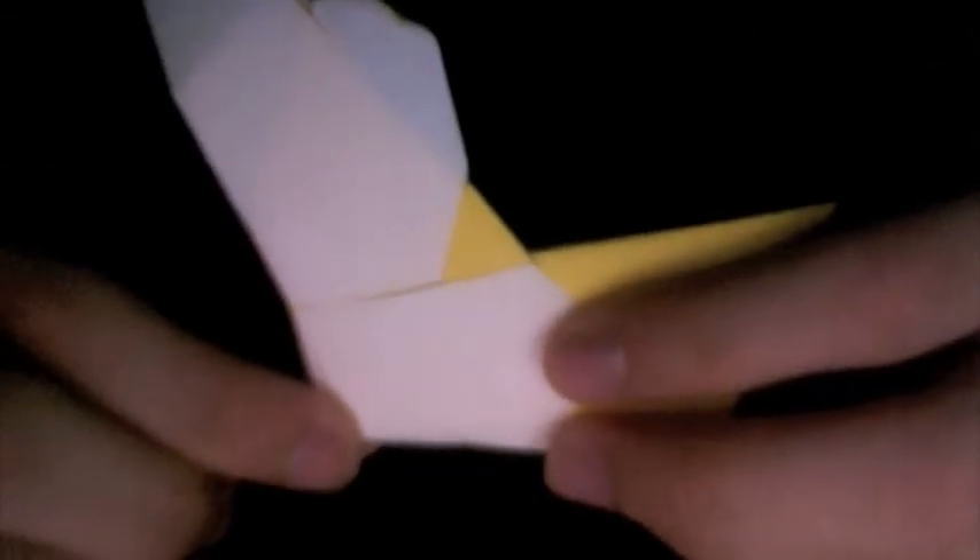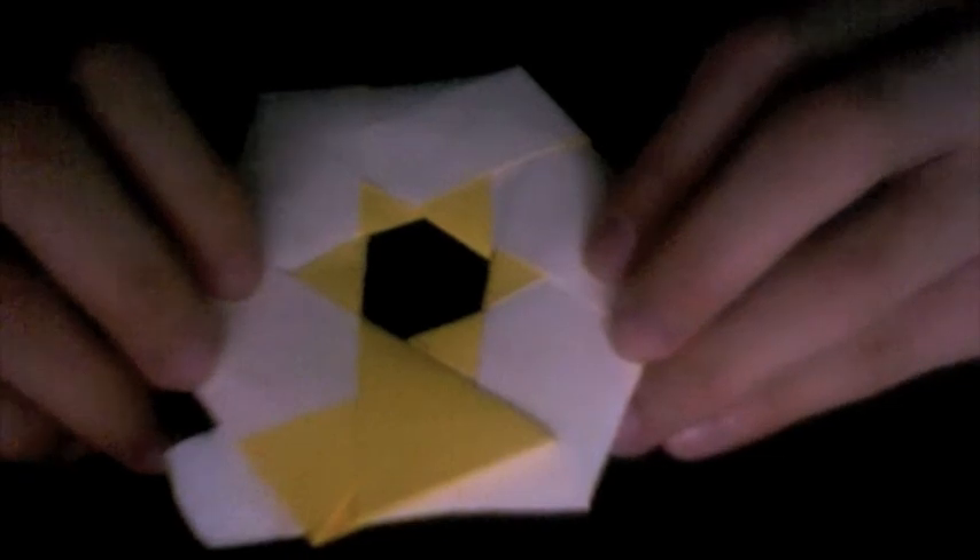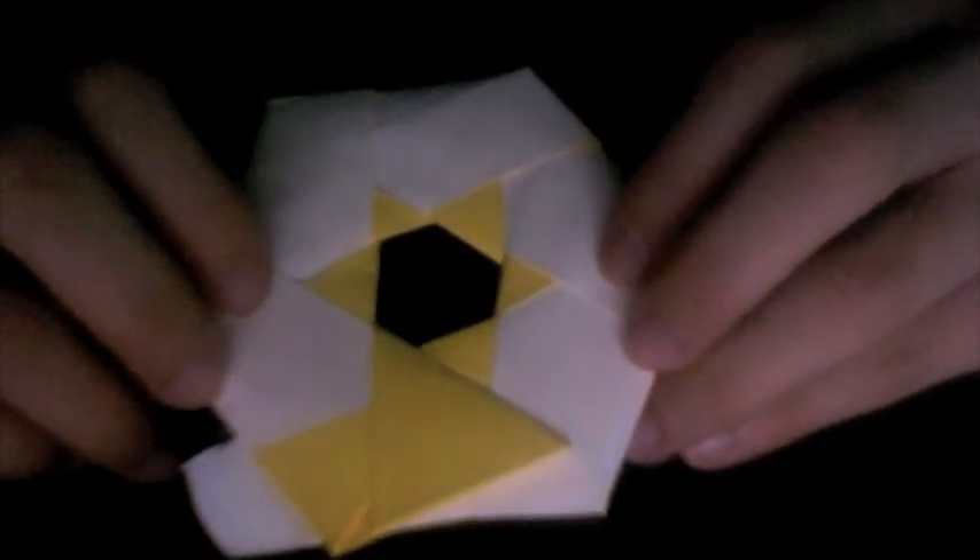Once you turn over, you're going to notice that a corner of your hexagonal ring is formed. Continue with the rest of the units — connecting the first and the last unit uses the same process.